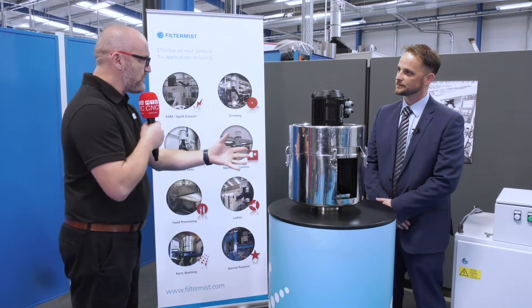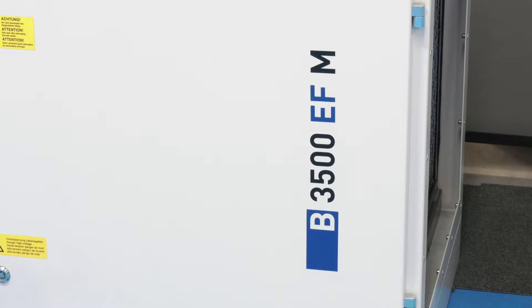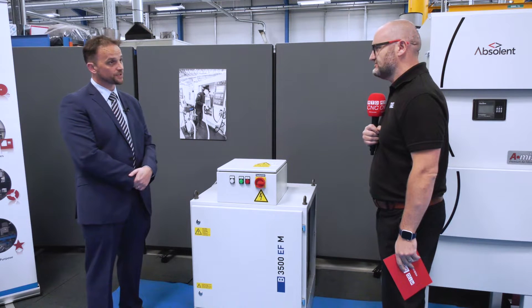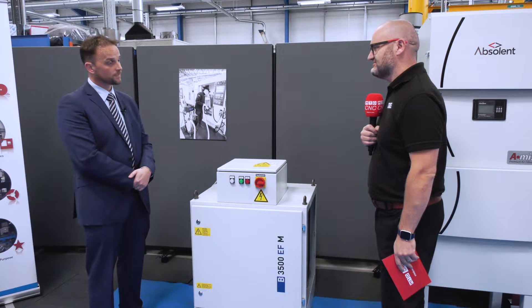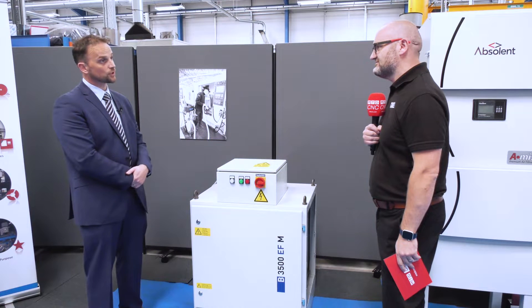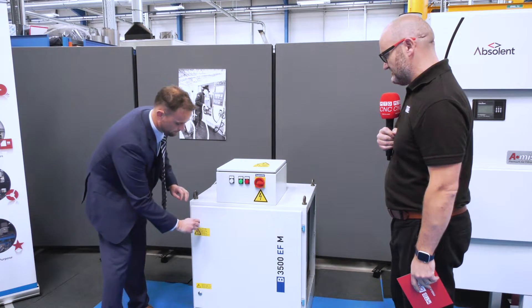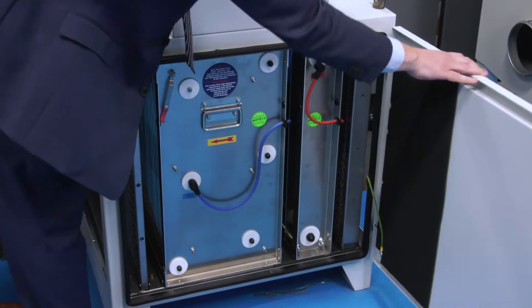So this is your centrifugal product — let's take a look at the next one. So Craig, here we have another product from the Absolent Group. Yes, this is from our sister company Bristol in Germany. It's electrostatic technology. It uses a range of cells and if we take a look inside, I'll show you the filters.